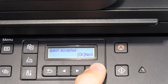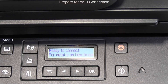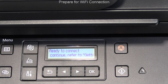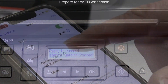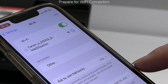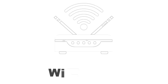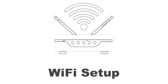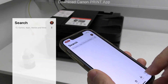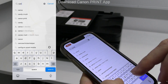While the printer performs its initial procedure and print head alignment for about 10 minutes, I could already start Wi-Fi setup. On the mobile in Wi-Fi networks you should see Canon Inkjet Hotspot. I start the Wi-Fi setup by downloading the Canon Print app.